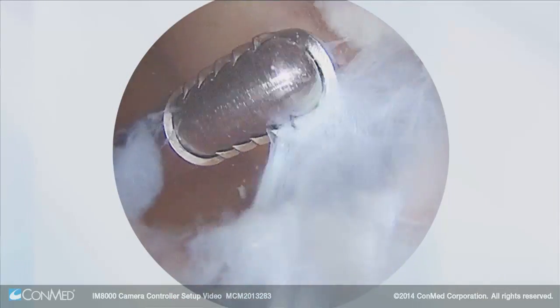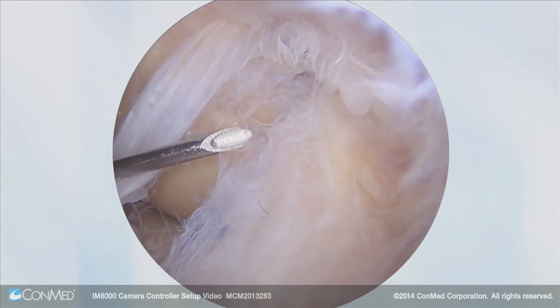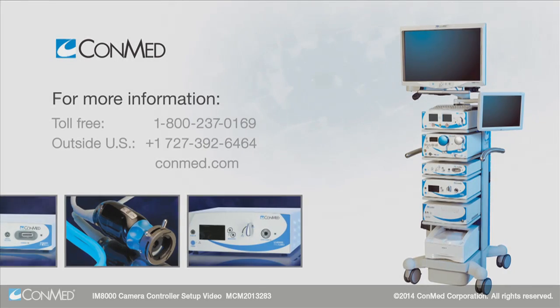The IM8000 presets and customizable features allow you to view an optimal image through many endoscopic procedures.